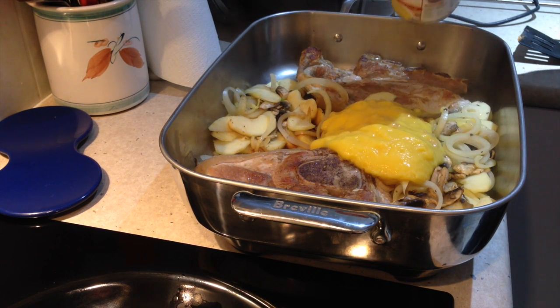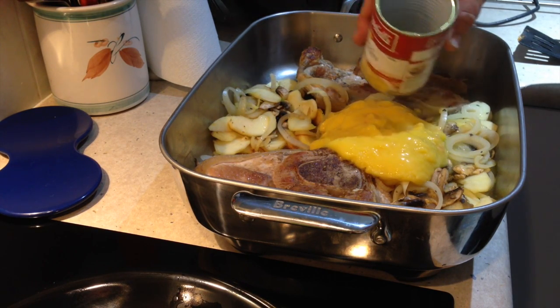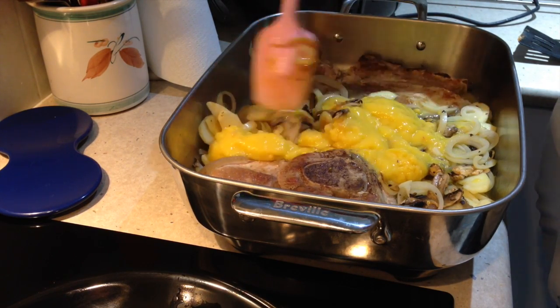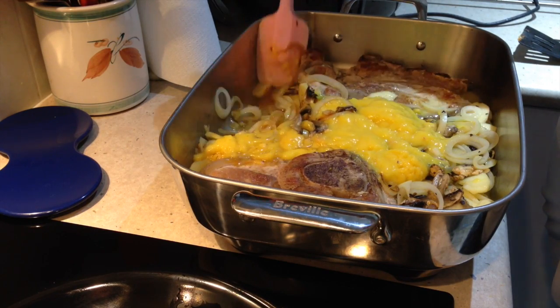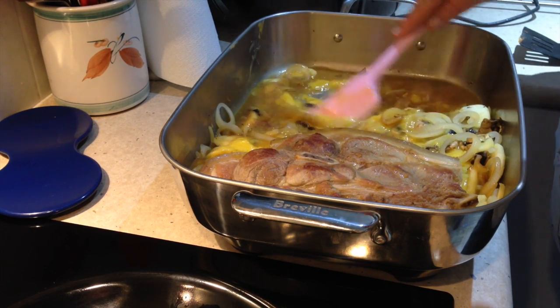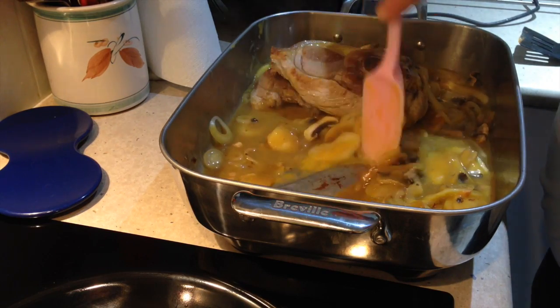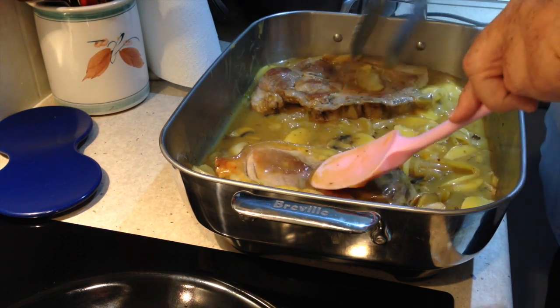Now it's in with the half a can of water that dilutes the remaining contents stuck to the inside of the can. Give it a bit of a stir around to release all those caramelised pan juices from the bottom of the pan and dissolve the remaining soup into the juice. Once that soup's all mixed in, just sit the pork chops back on top and coat them in the sauce.